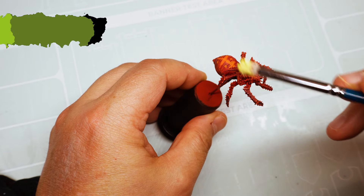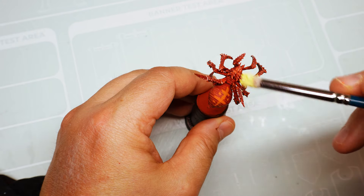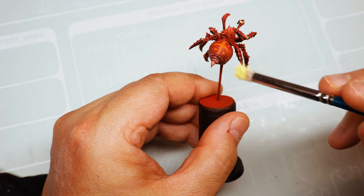Make the final highlights with butter yellow.